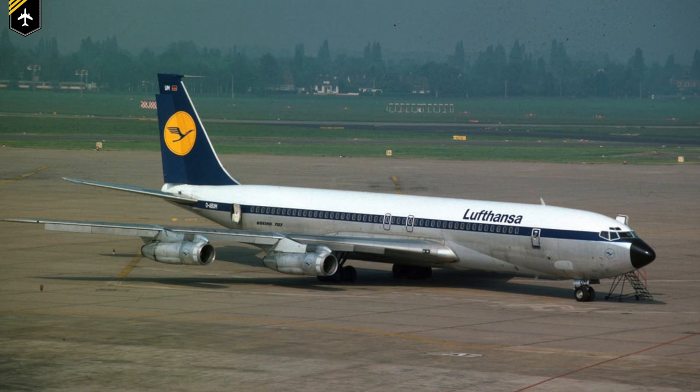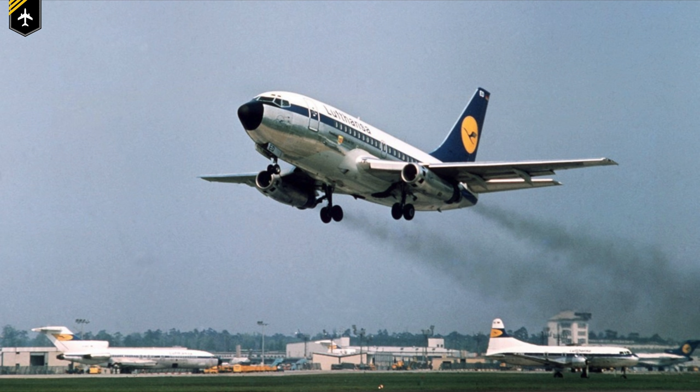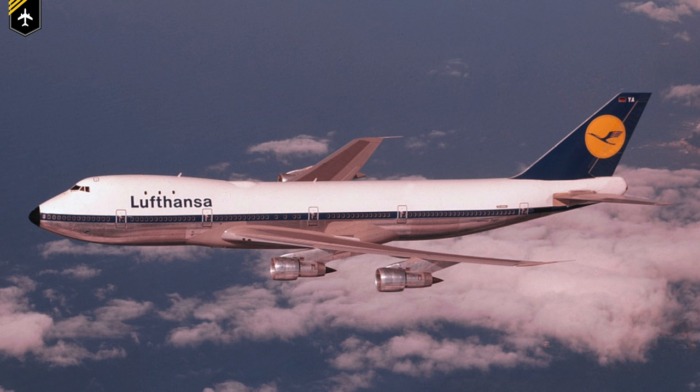Eventually, that color range grew more and more, and airlines painted their planes in their color of choice to match their livery. One other reason was style — for example, former Lufthansa planes such as the 707, 727 and 737 fleet had a polished metal finish. And because polished aluminum can't be bought in a spray can, Lufthansa chose a subtle black to blend in with the rest of their livery.